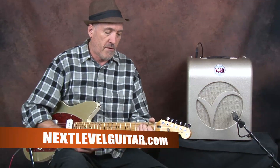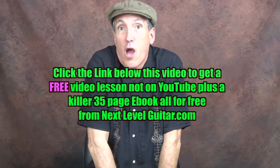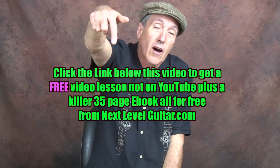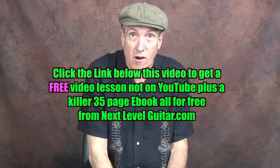Hi, this is Jeffrey Paul Ross for NextLevelGuitar.com. Today we're going to work on a very quick little piece — kind of a Bo Diddley type thing, a rhythm and a little lick that you can play. If you'd like a free video lesson not on YouTube with a coinciding e-book, click the link below and we'll send you that free lesson from NextLevelGuitar.com.